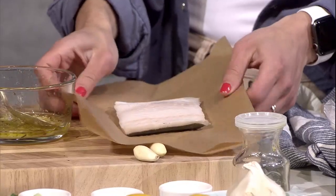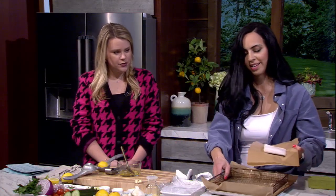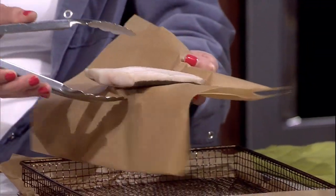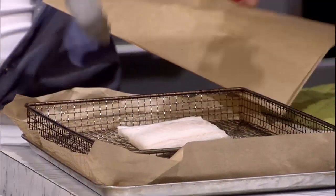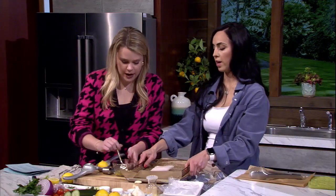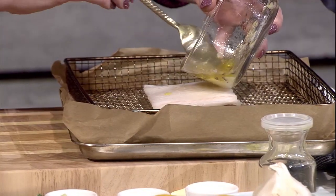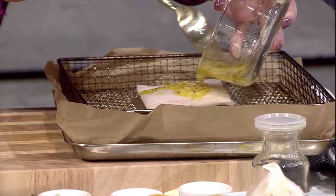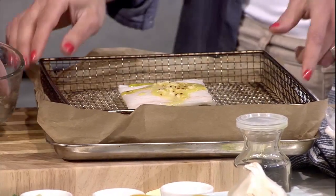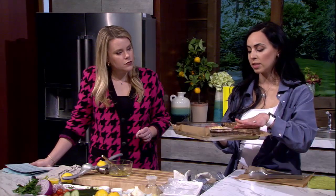Take your frozen fish fillet — still frozen, ice crystals and all. We're going to pop it on the air fryer basket, then take our marinade and pour half of it straight on there. Just a nice little drizzle. And we're going to pop it in the air fryer at 375 degrees for about 10 minutes.